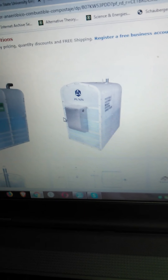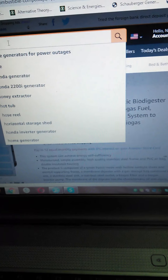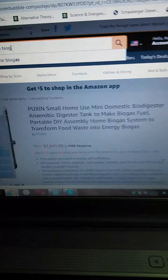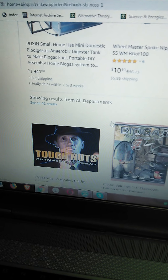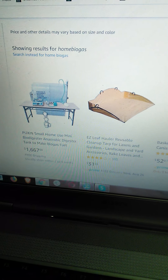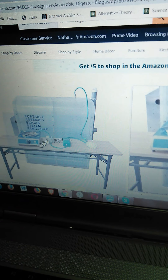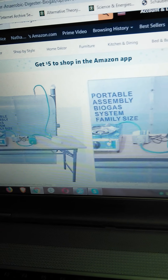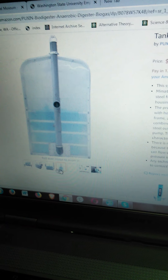HomeBiogas is out of Israel and they'll ship to you too, but I don't see them on Amazon. Puxin also has a smaller portable version — if you're moving around a lot that might be an option. It comes with a little burner and some connections. In general, if you want more runtime, you want a bigger bag.